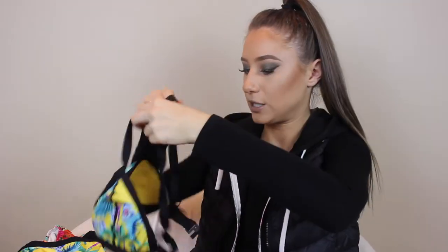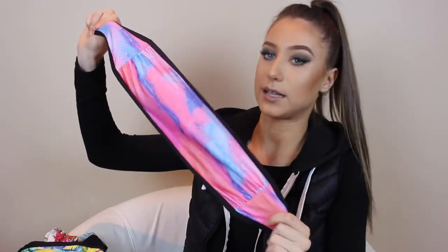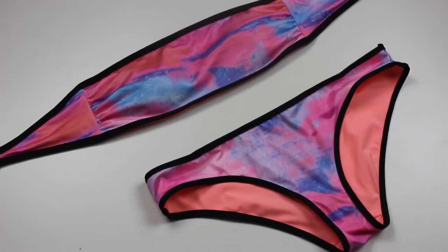This top is kind of like a triangle bathing suit. In my last video you guys probably saw this strapless top — and then these bottoms that go with it.